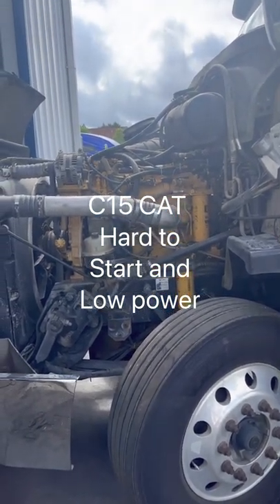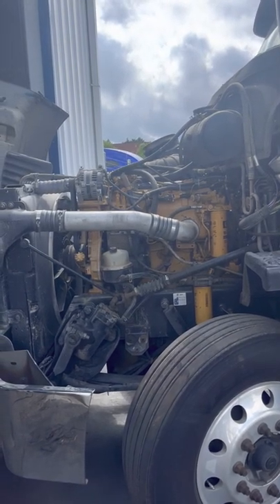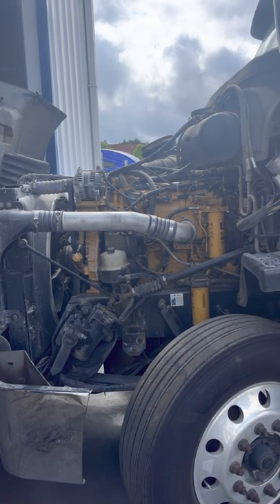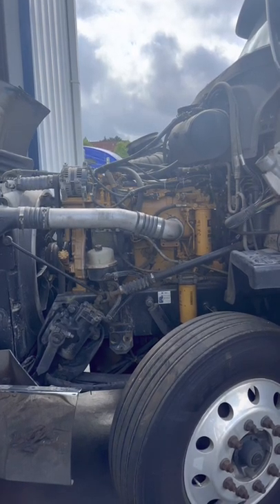Good morning. This is Justin with ETR Truck Center. We have a customer's truck here — it's a truck parking customer, Mr. Juan. His complaint is hard to start and running rough on this C15 CAT engine.